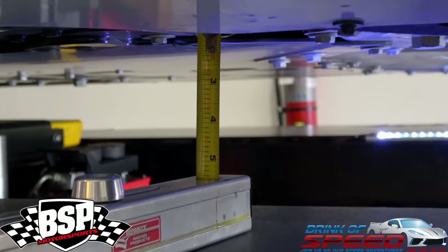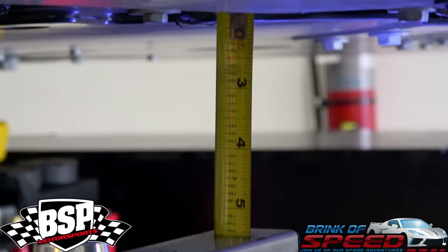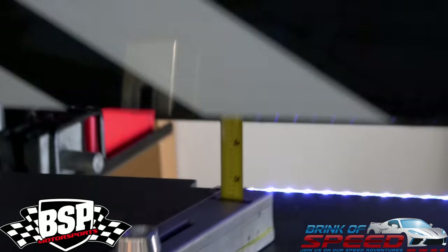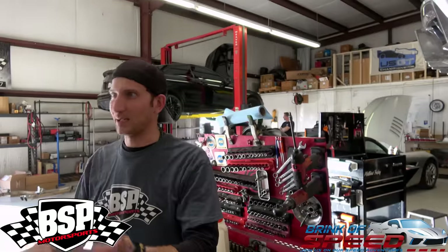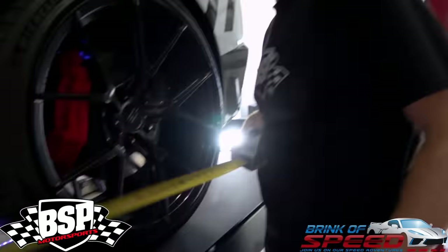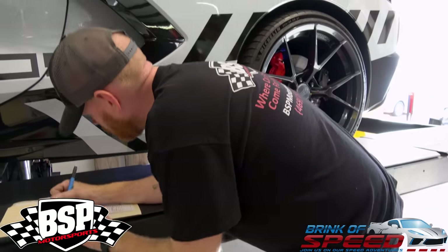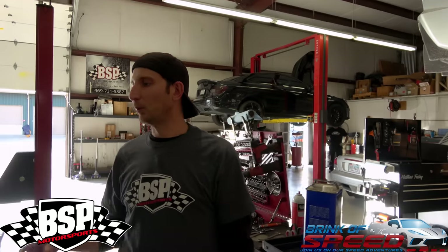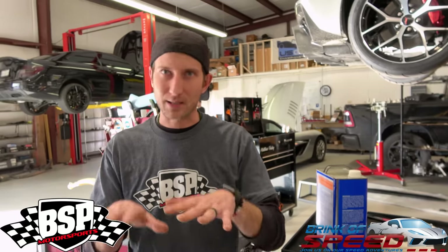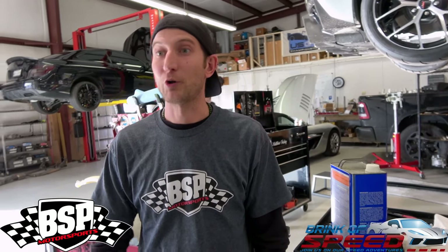It's important to get measurements in different areas of the car so you can always look back and know — if someone's advertising a one inch drop on a spring, we can confirm a one inch drop based on numbers we have. Keep in mind every new spring is going to settle and get back to its happy home. We take those measurements so when you drive 500 to 1,000 miles to get everything settled in, we'll know how far it's settled. With our alignment we'll be able to touch it up, because as suspension settles it might make your toe or camber change a bit. We always recommend people come back to double check.